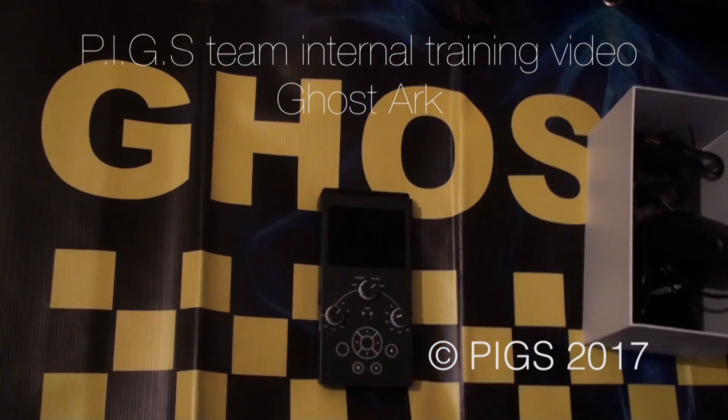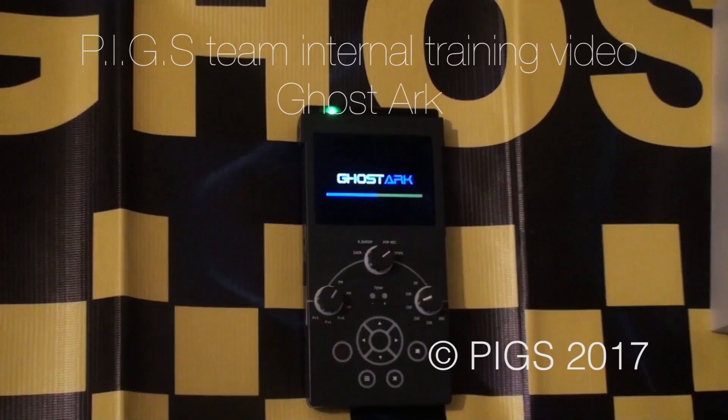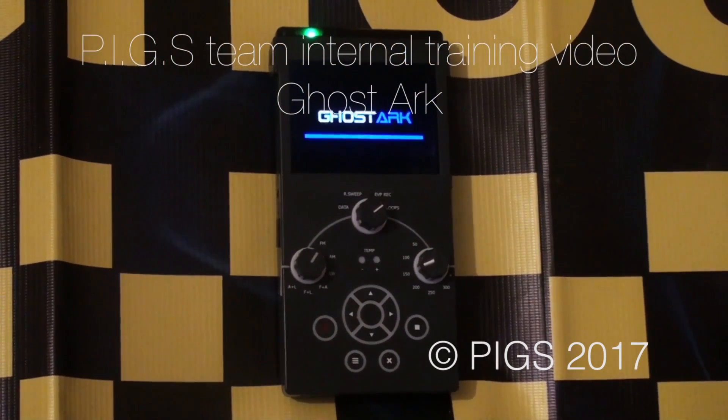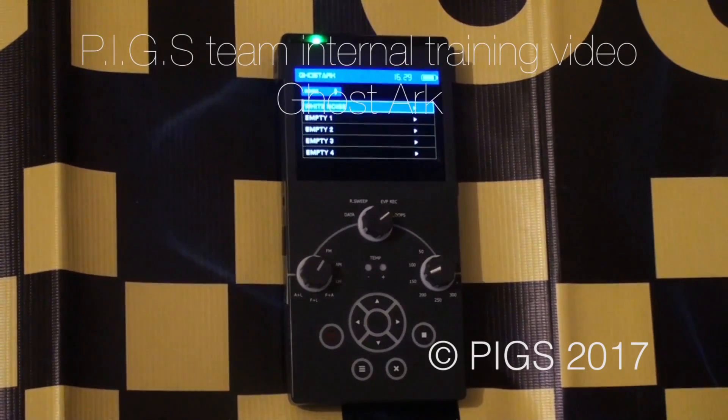Let's switch it on. As it boots up, the next thing it will do is sync with the memory cards that are fitted to the unit. There we go, and it takes us into the menu system of GhostArk.